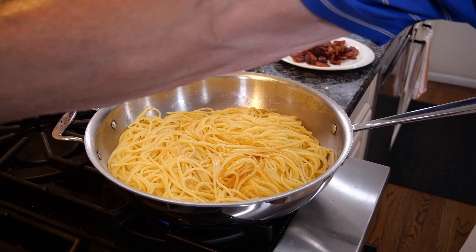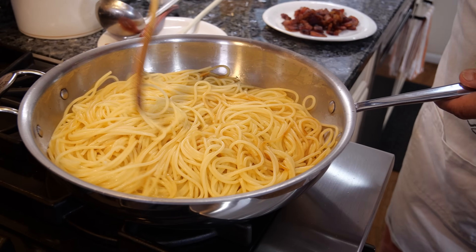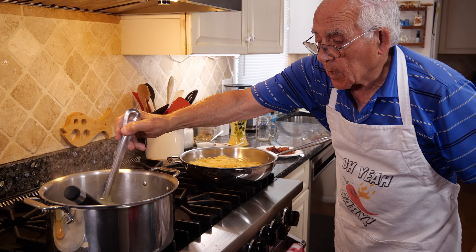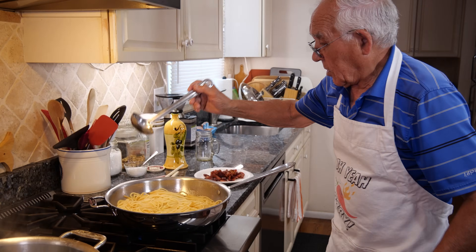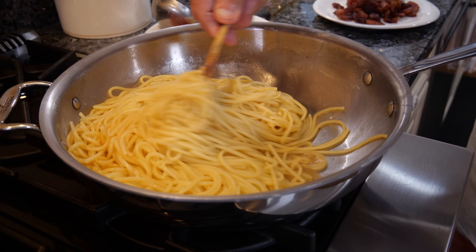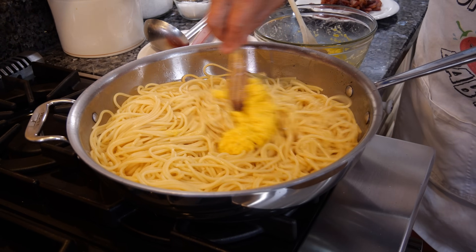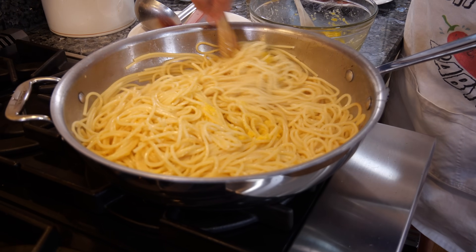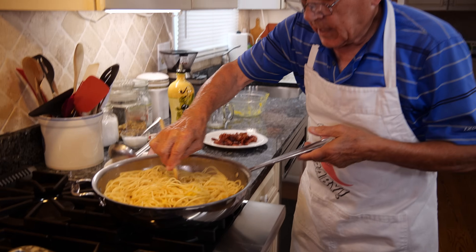The pasta is really al dente and we cook it a little bit together, getting all the fat of the guanciale. A little bit more pasta water — that's enough. Now the pasta is done, we turn the gas off and leave it to cool a little bit. After that, you put the eggs in and turn the pasta — it comes out nice and creamy. If the gas is still on when you add the eggs, they become scrambled eggs. We mix right away and add the rest of the egg mixture, giving it a nice mix. Now it's time for the guanciale — we give a good mix with the guanciale and everything. We need a little bit more water on top to make it nice.